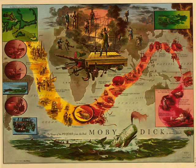Truly, sir, I begin to understand somewhat now. Yes, I have heard something curious on that score, sir, how that a dismasted man never entirely loses the feeling of his old spar, but it will be still pricking him at times. May I humbly ask if it be really so, sir? It is, man. Look, put thy live leg here in the place where mine once was, so, now, here is only one distinct leg to the eye, yet two to the soul.